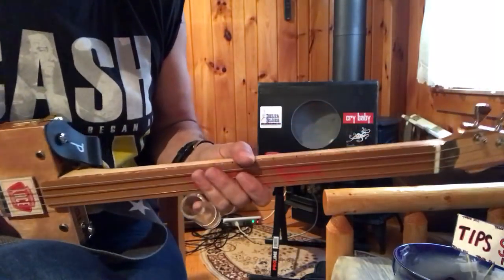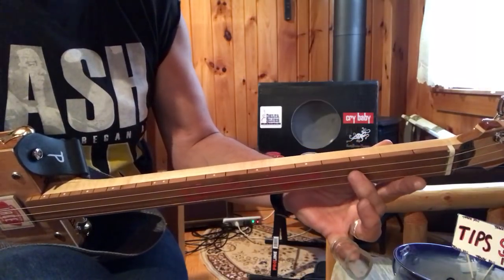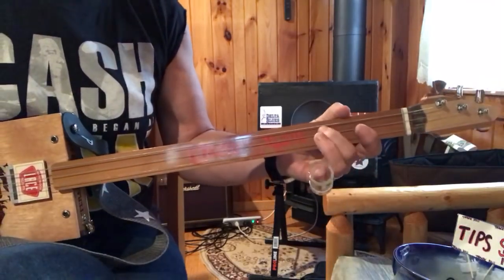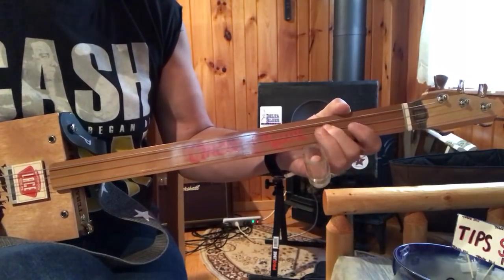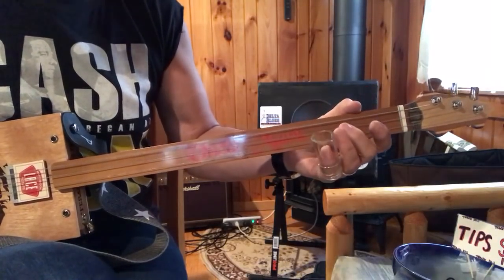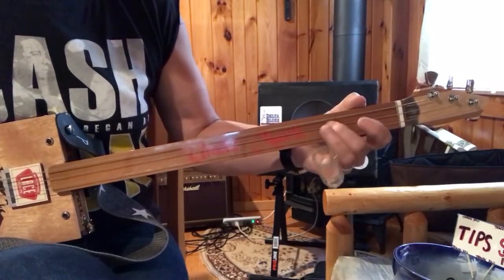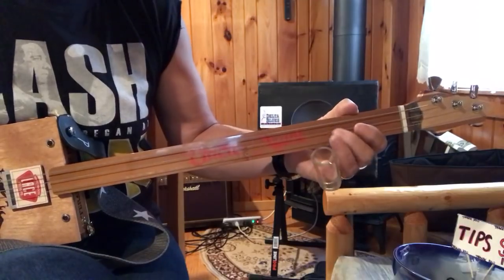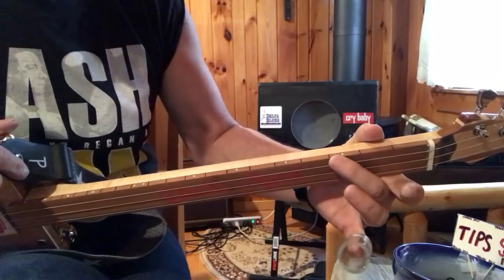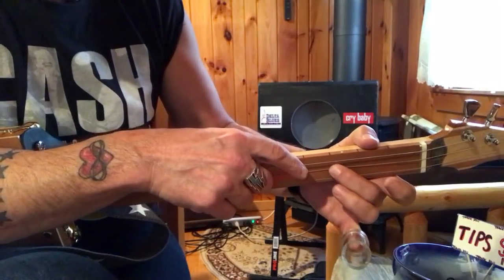Same tone, same finger positions, except what I'm going to do is actually press on the D string — right there. I am pressing where the fret marker is, right on that D string, and I'm just going to press down.